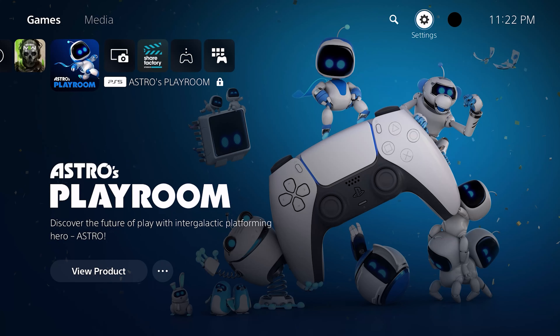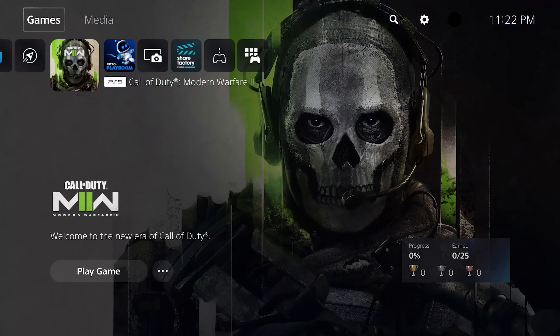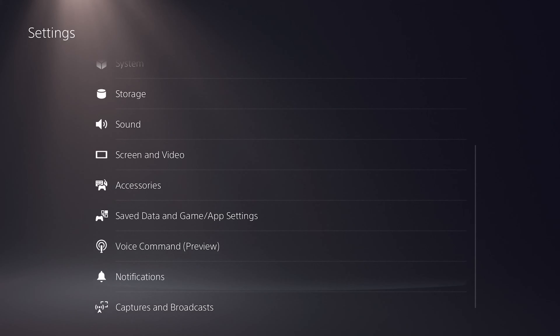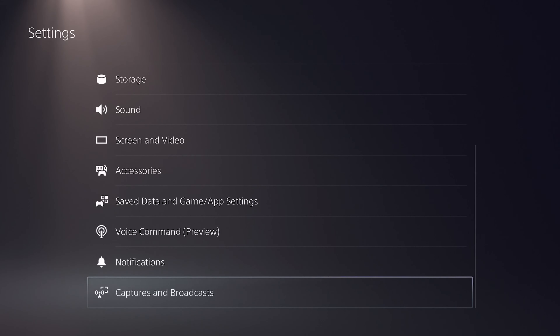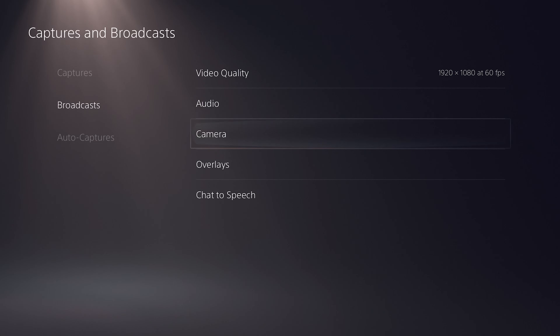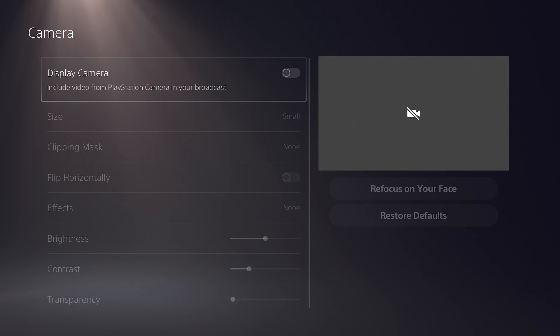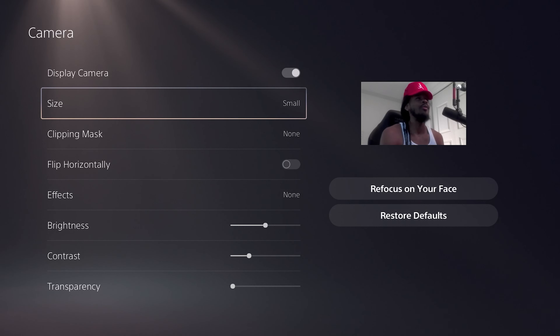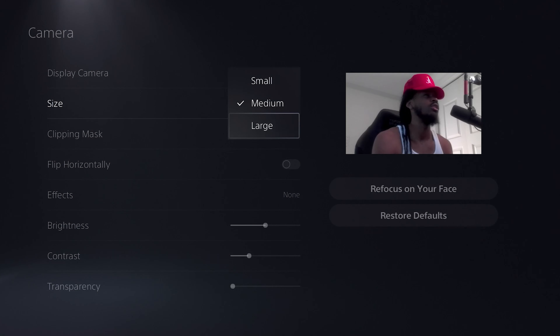Now here on the PlayStation, once you're on your PS5, go to the Settings gear icon and click on that. Scroll all the way down until you see Capture and Broadcast. Select Broadcast and then click on Camera. By default the camera will be disabled — just click X to enable it. Once enabled, you can see yourself on screen, and you can adjust the size from small to medium to large.